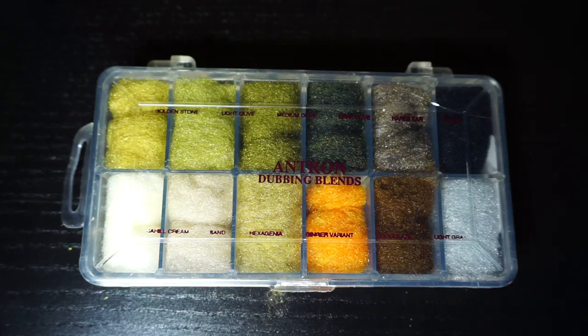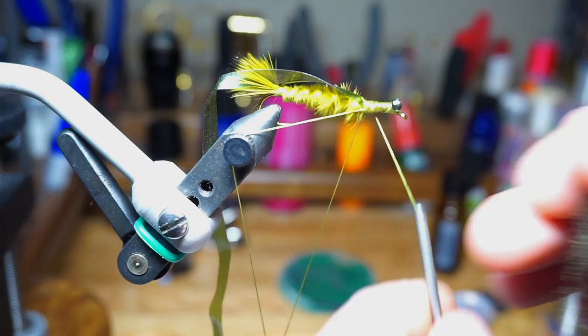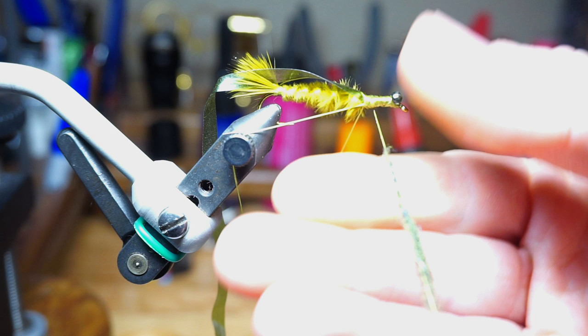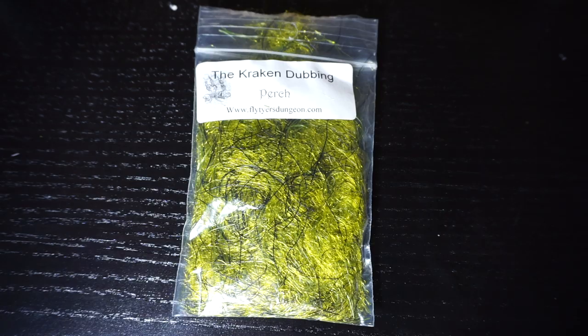Now we need some dubbing, and regular old antron dubbing will work great. I like using the darker olive here, but it's up to you. Make a dubbing noodle, and wrap the noodle over the hook shank building an abdomen slightly. End with your thread right behind the mono eyes.